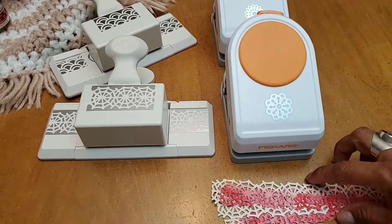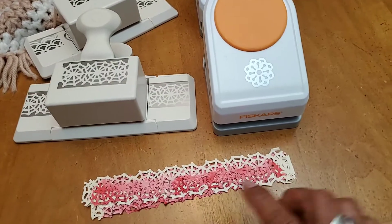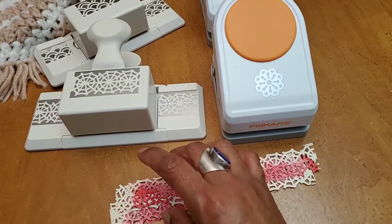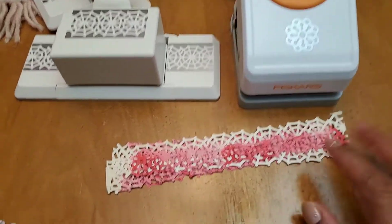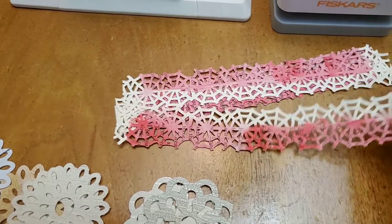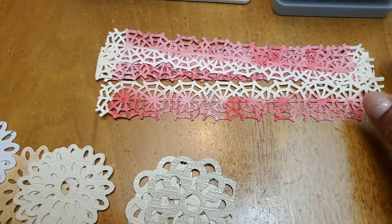Sherry mentioned that whenever she watches TV, one of the things she does is punch little bits out of her scraps. Well, that's kind of what I've been doing the last couple of days whenever I've had a minute here or there.